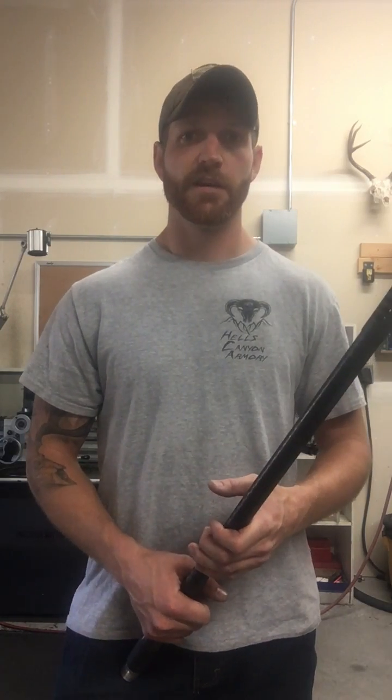First off, everything starts with a good barrel blank and I get mine from either Rock Creek or Benchmark. Ron over at Benchmark has been doing this for a lot of years, makes a fantastic barrel. I've been using them for a long time and they've always shot lights out. They spend a lot of time on the lapping process. Barrels are super straight, cold bore groups are awesome. I've also been using Rock Creek — they've been a big name in the cut rifle business for a ton of years — and they've shot just as well. Fully confident in either one of those.